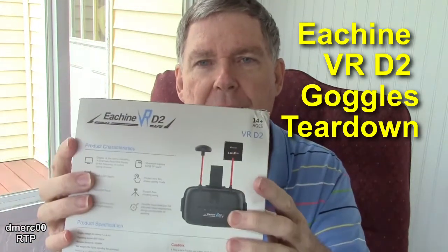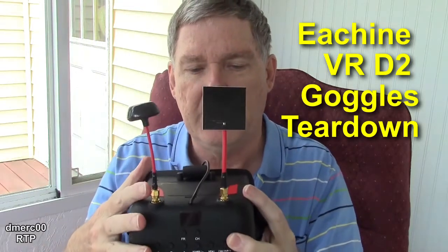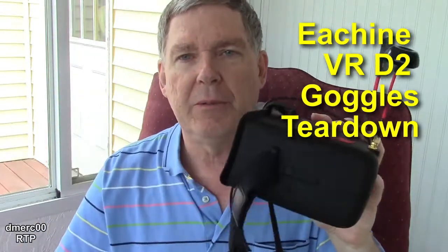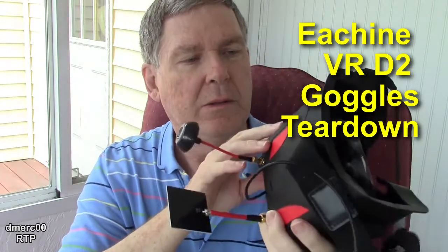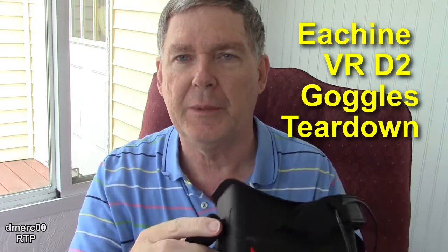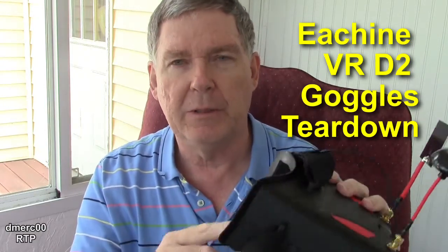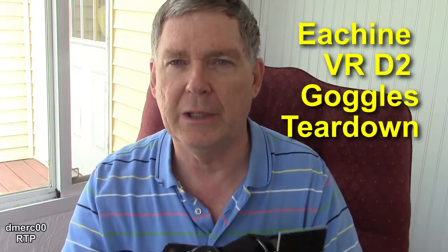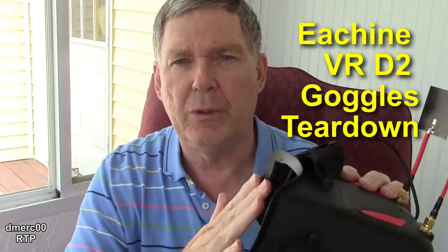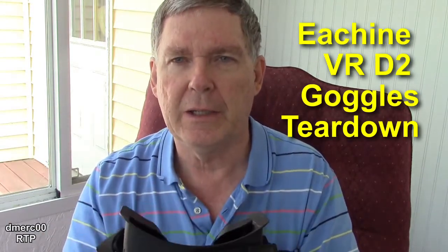I got the new Eachine VR D2 goggles. These are the ones with the DVR installed and diversity receivers, so they can record your video while you're flying. I'm not really doing a review on this per se. I want to show you the inside — I'm going to do a teardown, show you what's inside, and then show you a couple of mods I did just to make them accommodate my eyes. I'm kind of farsighted being older, so I needed to move the lens forward. I also needed more room for my nose — not because I'm old, I just got a big honker. These are made so that they kind of hit my nose. So let's go to the bench, take these apart, and see what's inside.